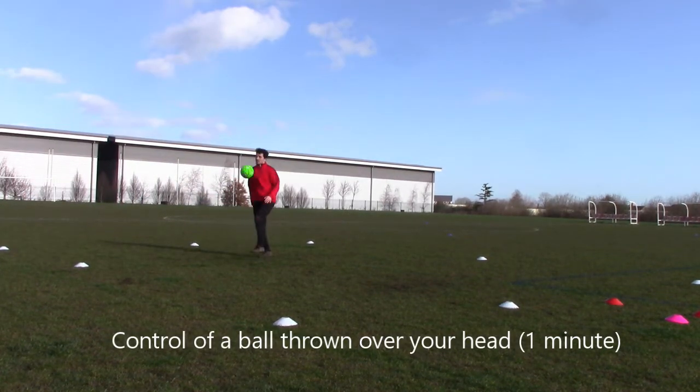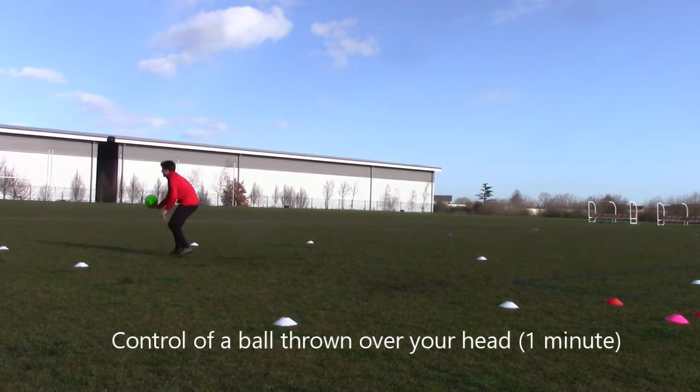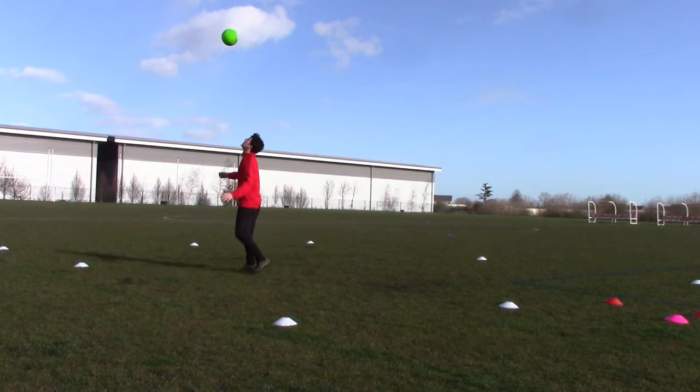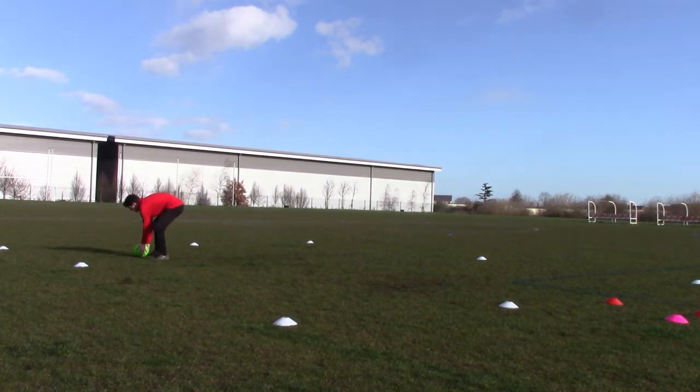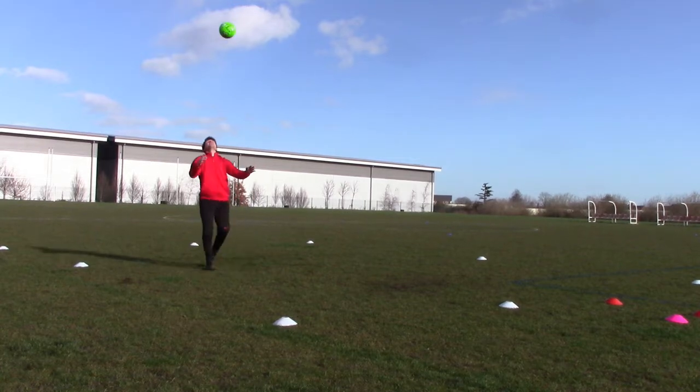A further test is a ball thrown over your head — you'll have to react to this, again try and judge it. Watch the ball as it goes over your head, keep your eyes on the ball. It's very good practice keeping your eyes on the ball and trying to judge where the ball bounces, which are two of the main aspects of getting technically good control from the air.